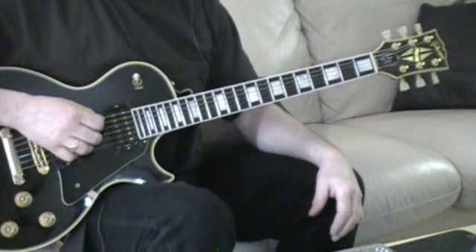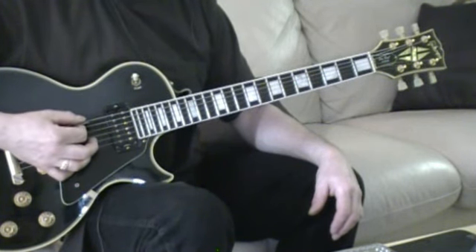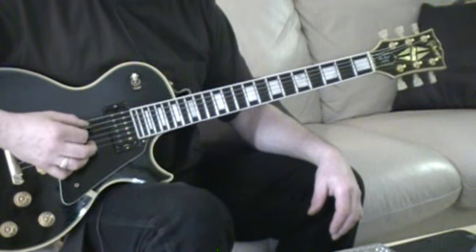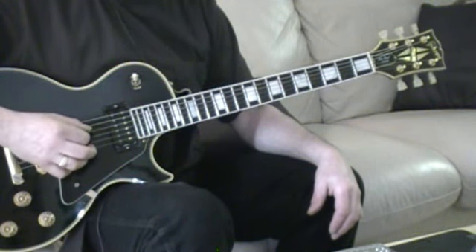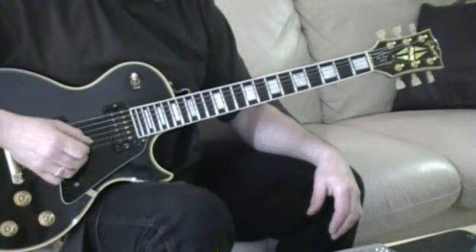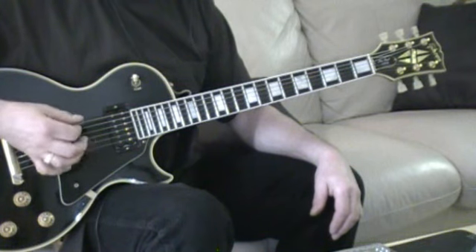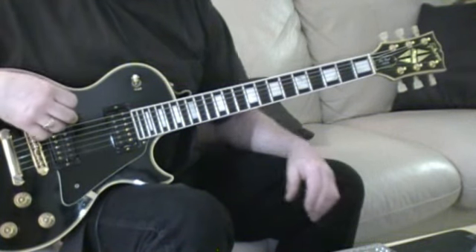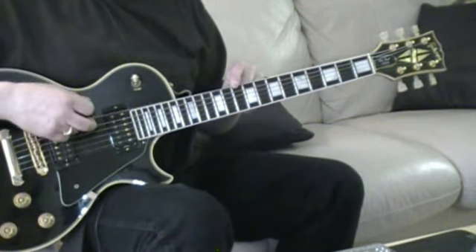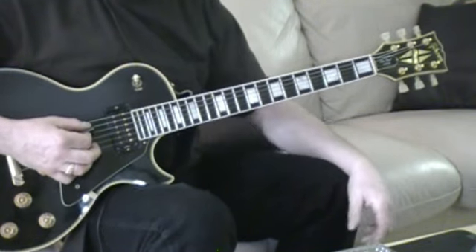First of all, this is open G tuning, so your E string is down to a low D, A string to a G, D and G and B all stay the same, and your high E string is down to a low D as well. But with Stones — Keith Richards — he doesn't play this top string, so we're not even going to worry about that. We're going to concentrate on these five strings.